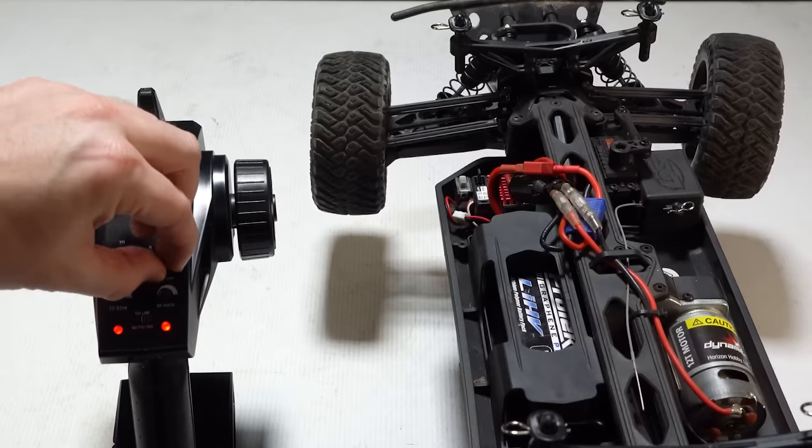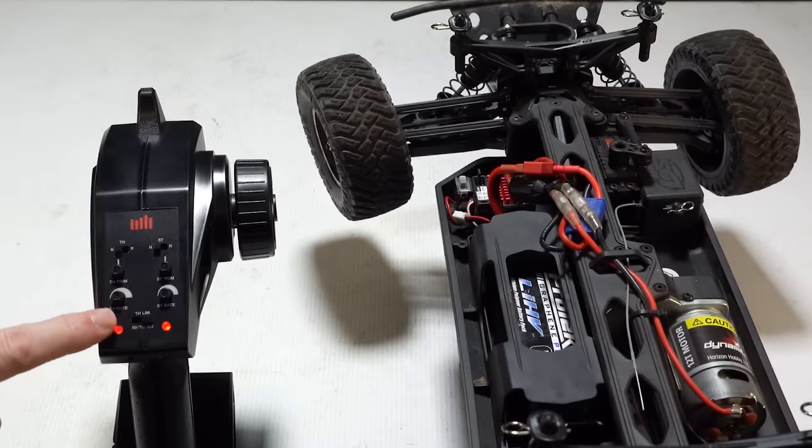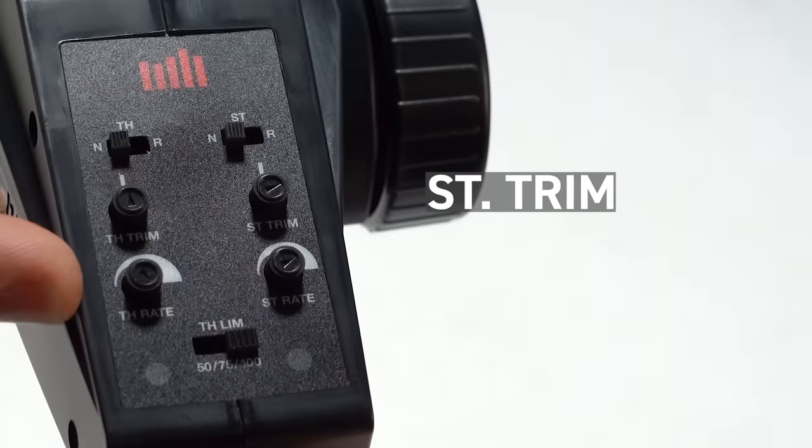Not centering the steering is another big mistake we see, where people will get a new ready-to-run and won't center the front tires. It's super easy to do with the knob on the transmitter that says steering trim — you can just turn the dial to straighten out the tires.